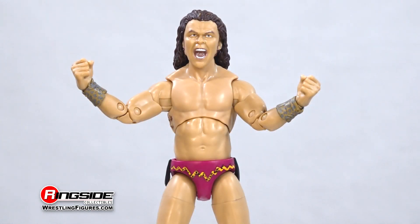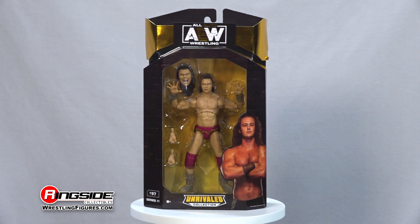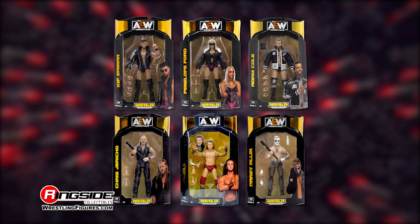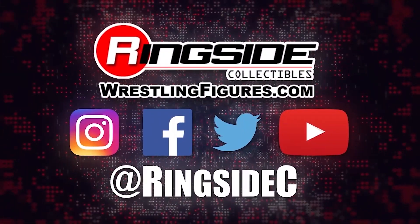Channel your inner wild beast with the Jungle Boy AEW Unrivaled 11 action figure, and don't forget to pick up the rest of the figures in the Jazwares AEW Unrivaled lineup and so much more at Ringside Collectibles, TheWrestlingFigures.com, home of the largest selection of wrestling figures and accessories on the internet.